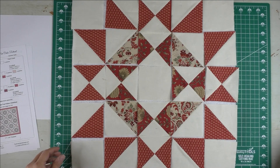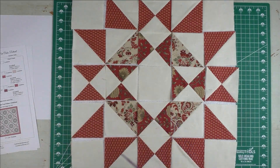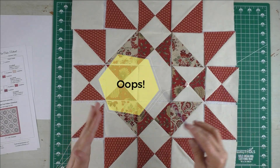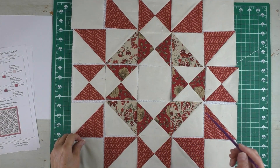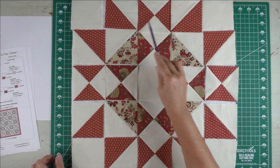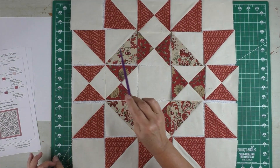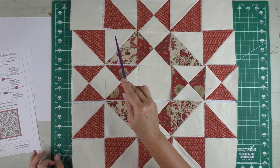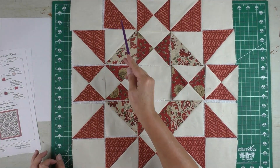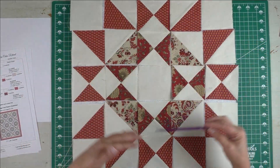Here is the block all laid out with all the little nubs cut off. This is your chance to check that the block is laid out correctly. It's a five by five grid, meaning there are five blocks across and five blocks down, so it's going to be a little more complicated to piece, but I like to do chain piecing where you chain piece the rows.